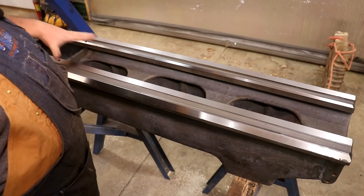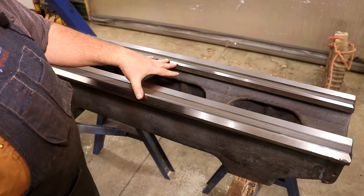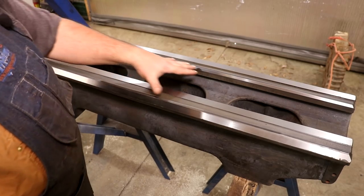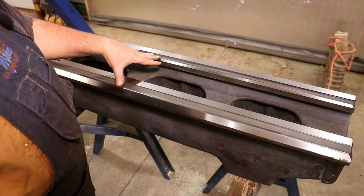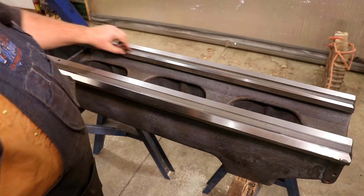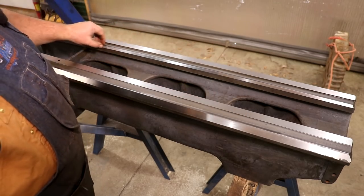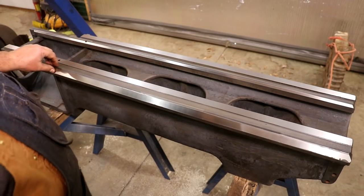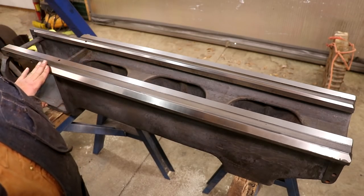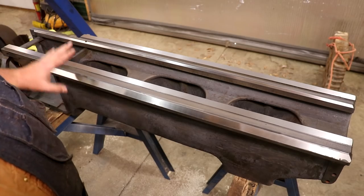He also checked the alignment after everything was ground — basically checking the alignment between these two ways here. They tested on his surface plate and everything was at three ten-thousandths of an inch. So they were parallel to within three ten-thousandths of an inch from the highest spot to the lowest spot, which honestly is about as good as you're going to get on a grinder. I'm very excited about that — that's going to be awesome.